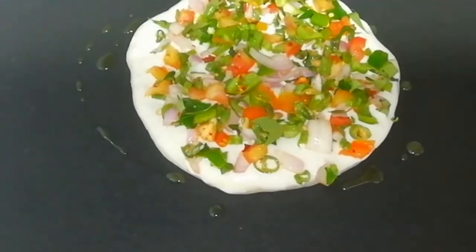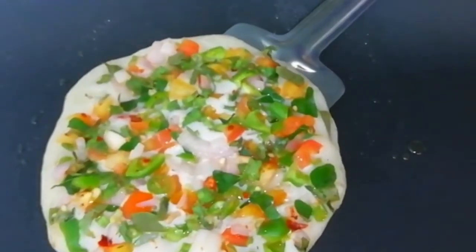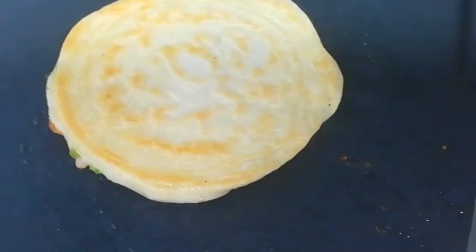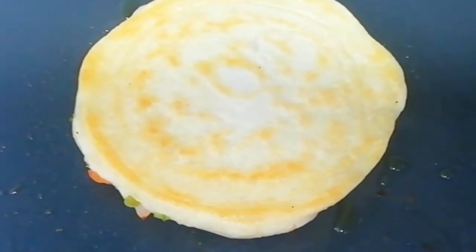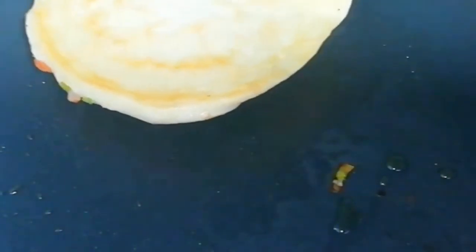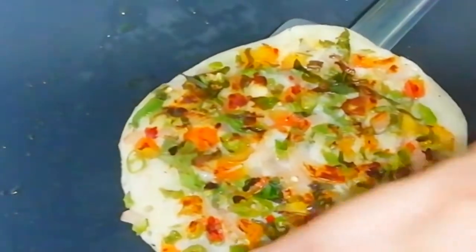The salt will melt and mix in. I will add a little salt on the sides and mix it all together. Just check that the vegetables are cooked well — the vegetables are good, so the main batter is cooked.